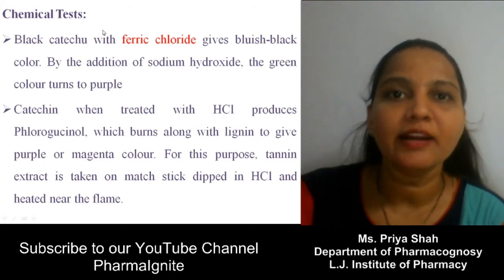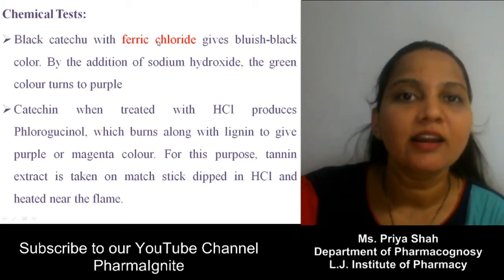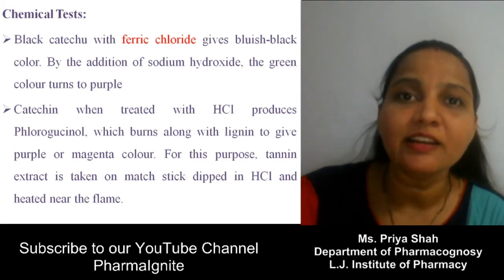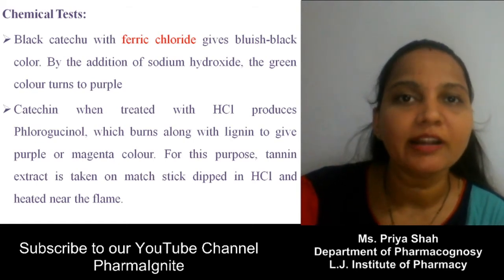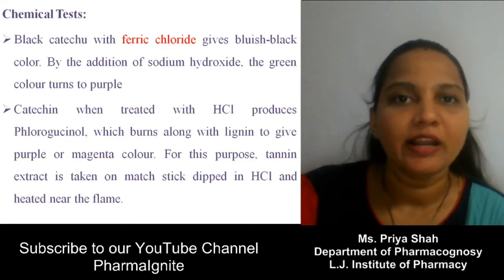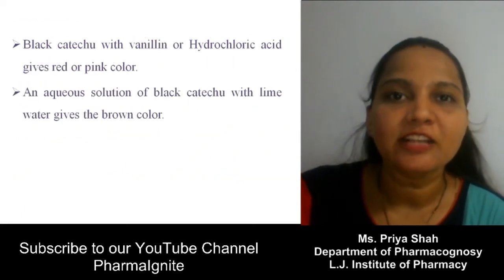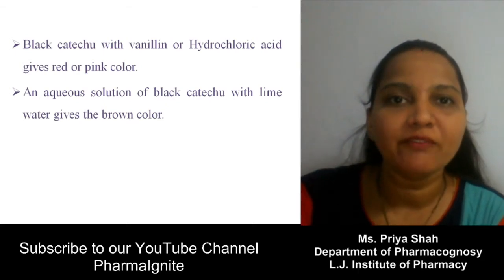Chemical tests for Black Katechu: Black Katechu with ferric chloride gives a bluish-black color; on addition of sodium hydroxide, the green color turns to purple. Second, the mastic test: catechin when treated with HCl will give a pink color, because catechin in the drug extract reacts with wood containing lignin to form phloroglucinol, which reacts with HCl to form a complex giving pink color. Black Katechu with vanillin-hydrochloric acid mixture gives red to pink color. Aqueous solution of Black Katechu with lime water gives brown color.